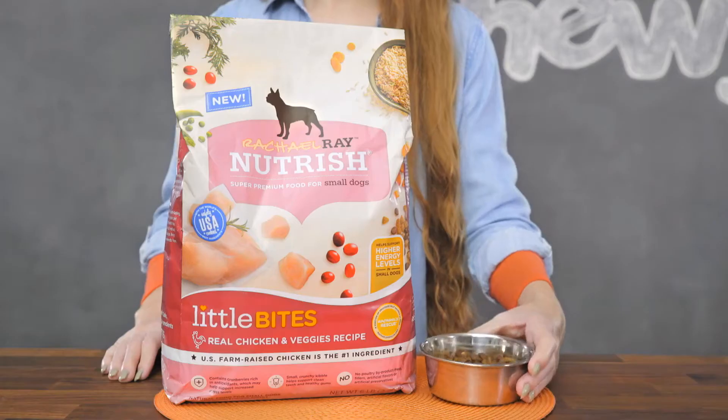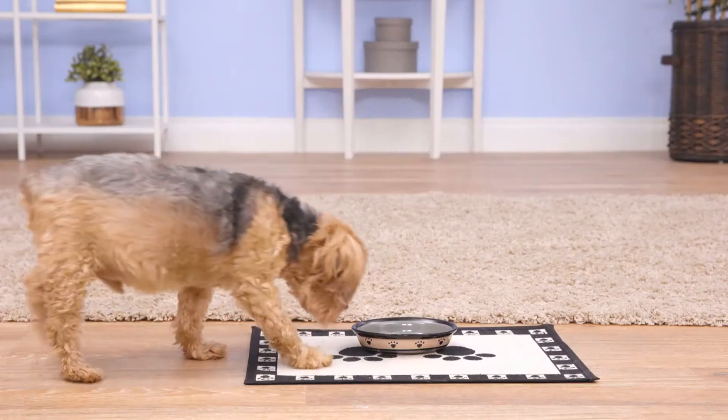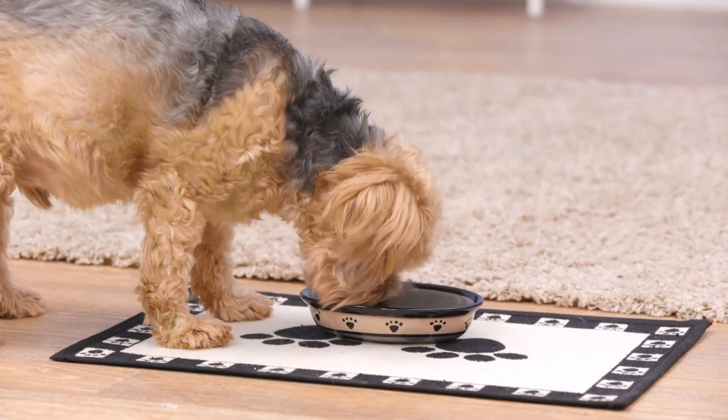And for your fun-sized friend, their small breed recipe includes small, crunchy kibble for clean teeth and healthy gums.